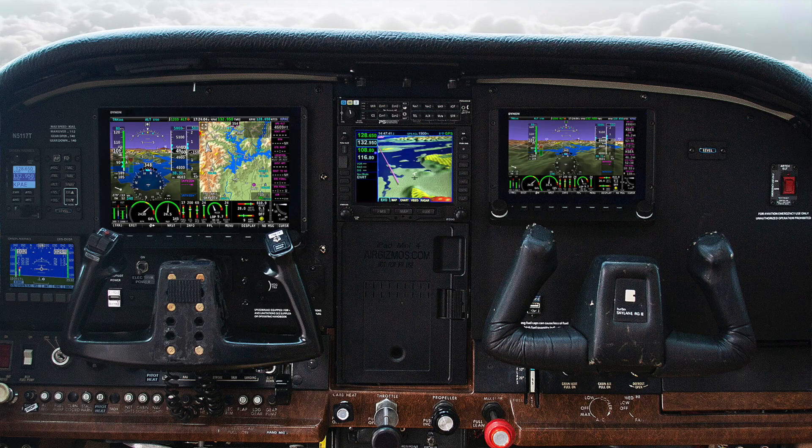Mike Schofield with Dynon Avionics. We're here with the entire Dynon product line including Dynon Certified. Here we're standing in front of a 182 panel — it's one of the more recent certifications.